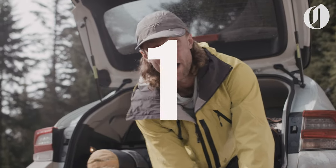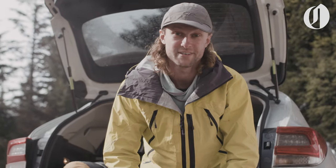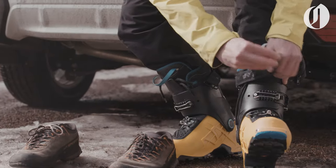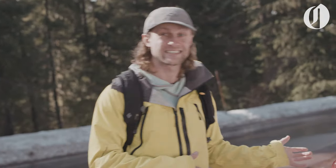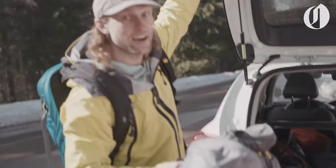Tip number one. Even if in the summertime you feel good going like eight or ten miles into the backcountry to set up camp, pick someplace easy for your first snow camping destination. Today we are up near Mount Hood and I've picked a super easy access spot just a short ways from the road. So I'm going to grab my tent, my sleeping bag, and head on out.